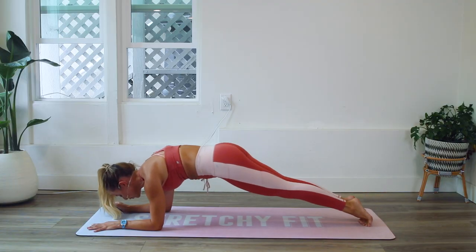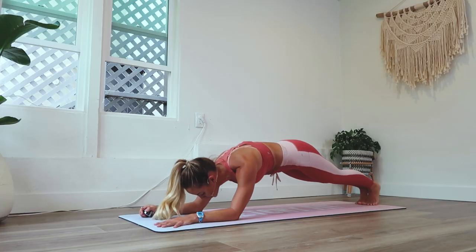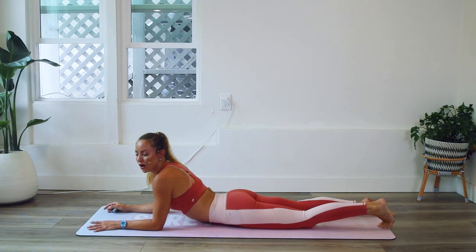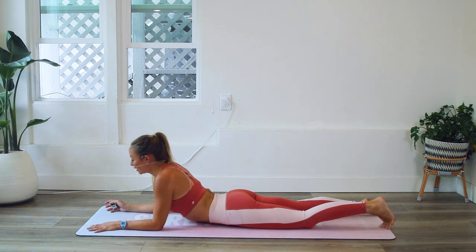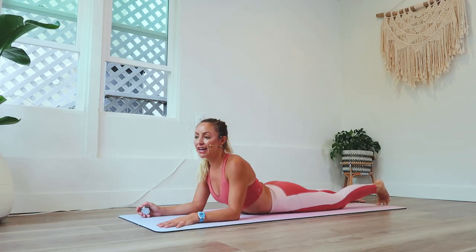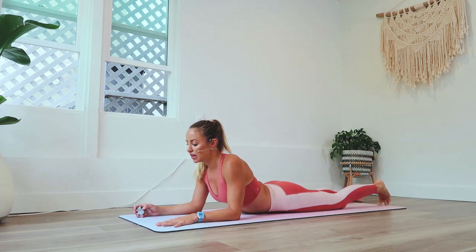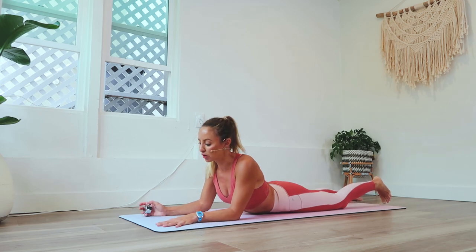We've got five more and then we're going to take another little break. Four, three, two — pull that belly button in — and one. Let's take a breather. I told you you'd be learning about muscles and feeling them and seeing them for the very first time through this 30-day challenge. We don't really slow down lots of times — we're always speeding up really fast in our life. So this is a chance for you to really improve the mind-body connection between you and your core.